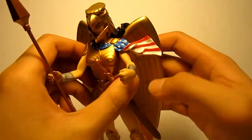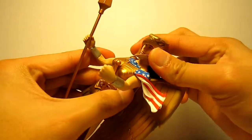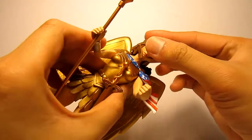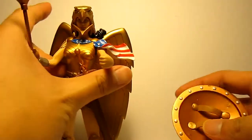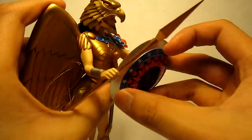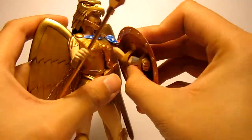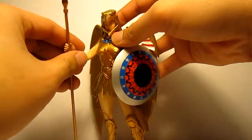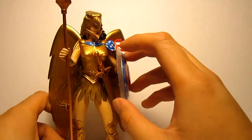You'll notice the American flag right here and her hair draping out in the back. The way the hair is designed, it does hinder articulation in her head so don't even bother trying to move it. The shield was actually pretty hard to get on her arm when I first got it. She also has a sword in the sheath which does not come off, but I don't mind.